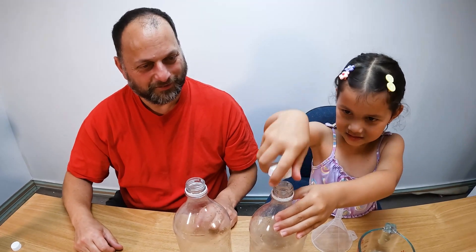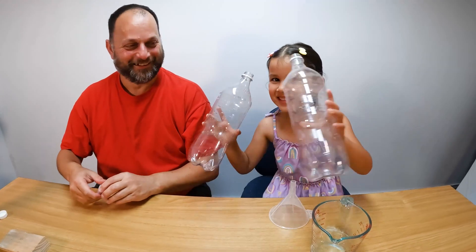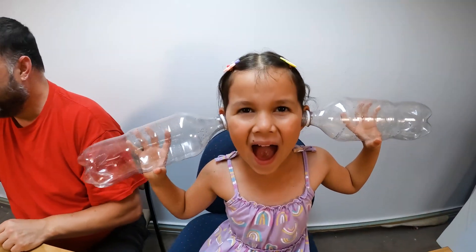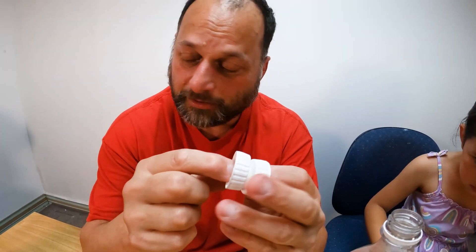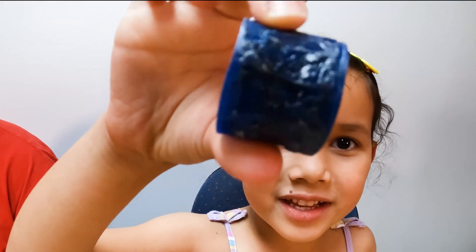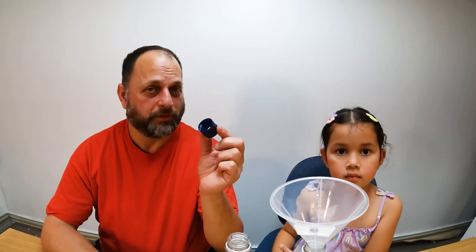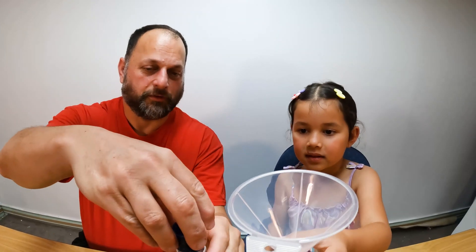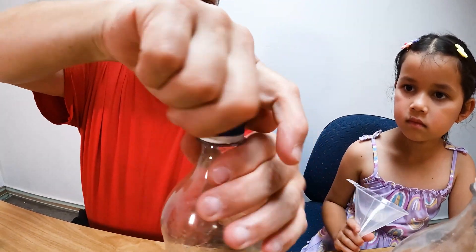There you go. Two bottles. So what we're going to do, we're going to stick these two bottle lids together — we're going to drill a hole through here. This is what my dad's been drilling. So now that they're glued together, we can put them on the bottles. We put them on the bottle like that, on one bottle, so it's tight.